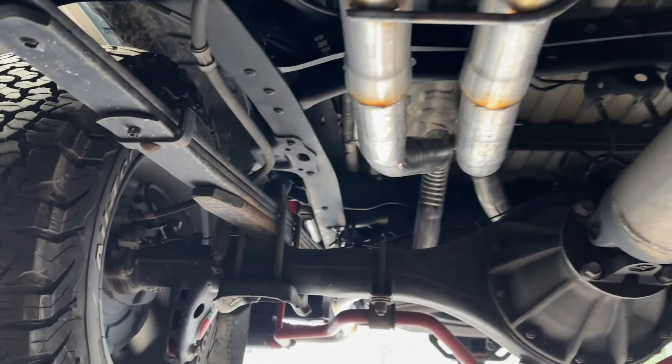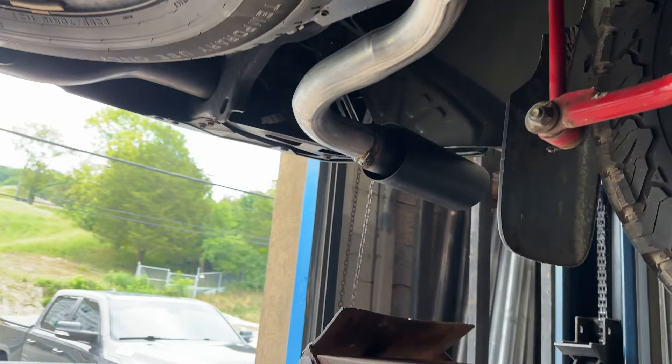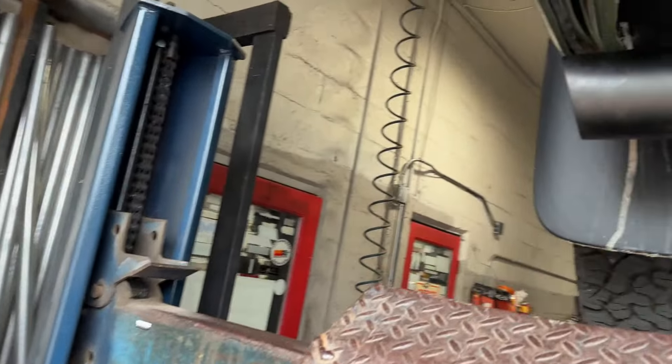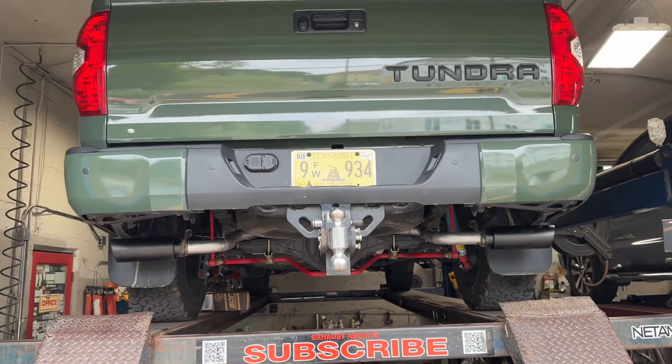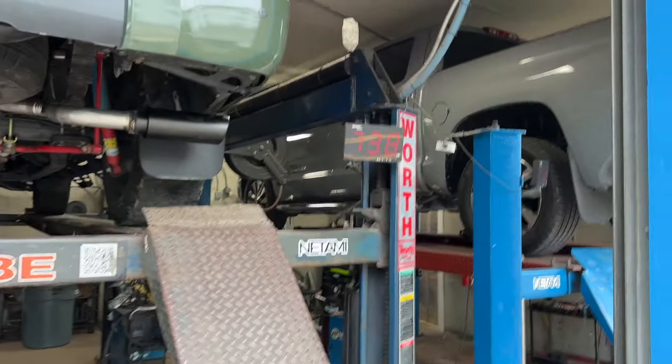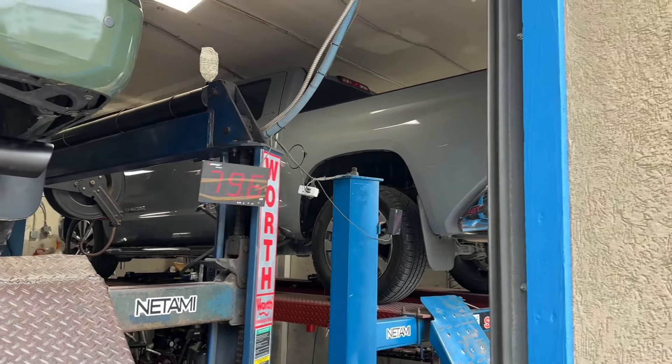Then we ran two-and-a-quarter tailpipes out the back on each side — one on this side and one on this side — and finished it off with some four-inch double-wall tips, which came out absolutely beautiful. Just finishes the truck nicely, looks so much better, so much cleaner. And then we're doing the same thing on this one but with a dual-in dual-out Flowmaster, so I'll show you guys that next.